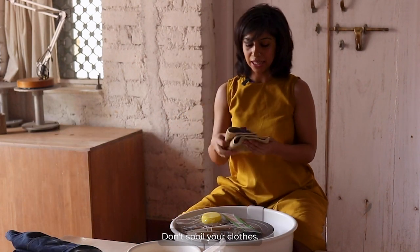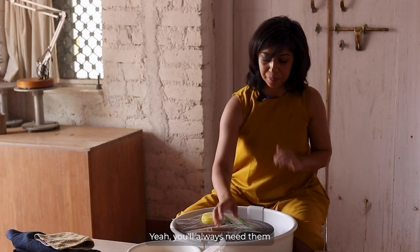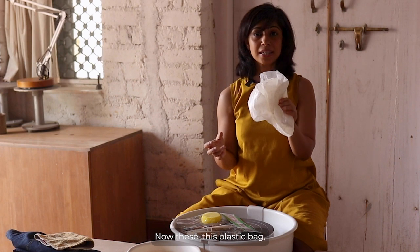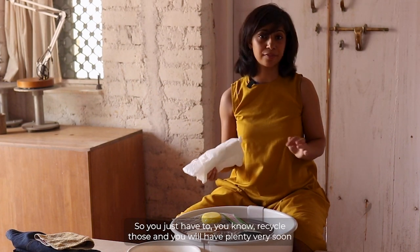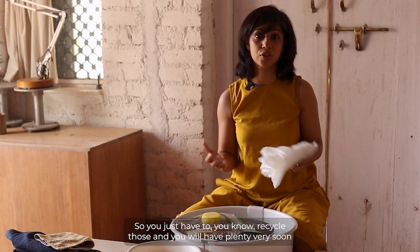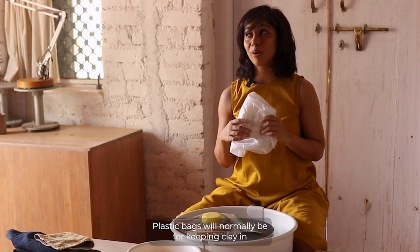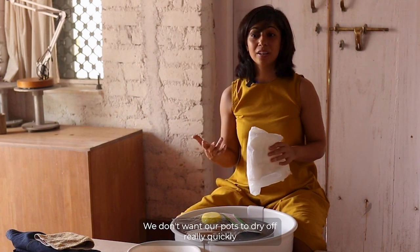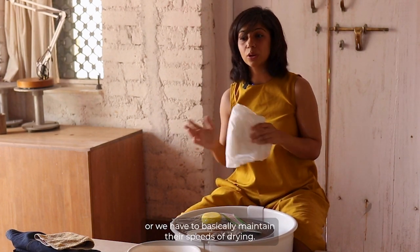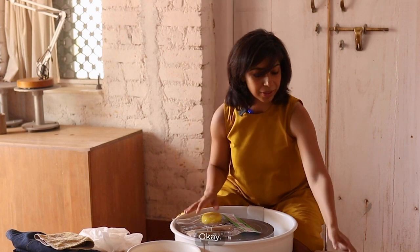You'll also need a hand towel — just have one, you'll always need it. Next are plastic bags. Your clay will normally come in large plastic bags, so just recycle those — you'll have plenty very soon. Plastic bags are used for storing clay and for covering pots you've just made, because you want to control how quickly they dry.